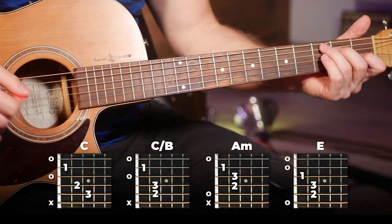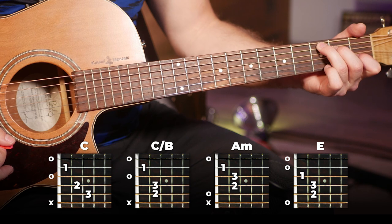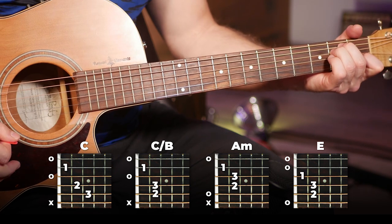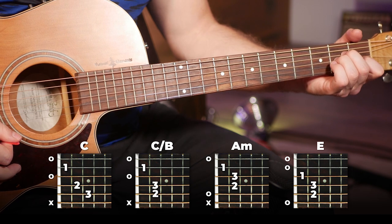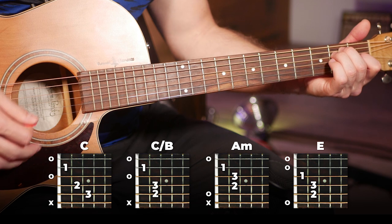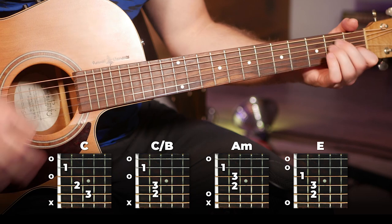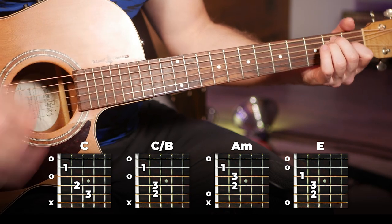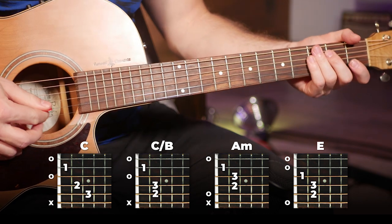We're going to play our same strumming pattern throughout each chord. Our first chords are going to be C, then C slash B, then A minor, and then E. So there's the first half of that verse.